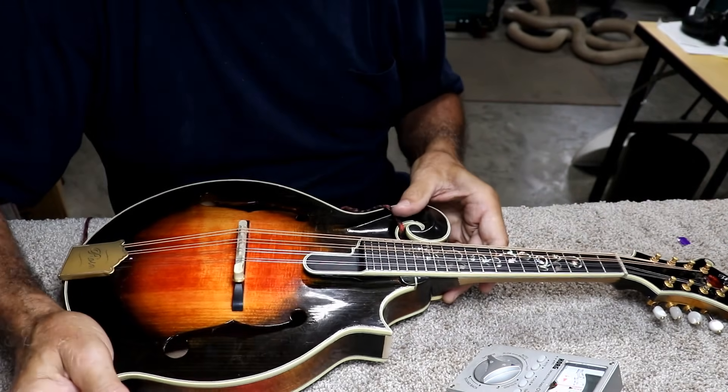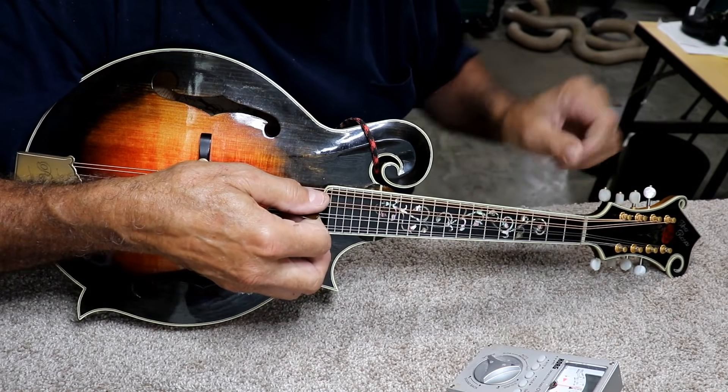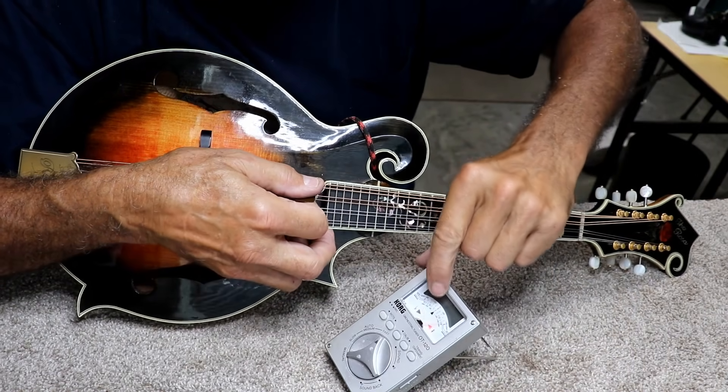Now it's a good idea to check your intonation one more time. So I'm going to hit it open and make sure it's as close to perfect on the tuner as you can get. I'll let you see the tuner here.